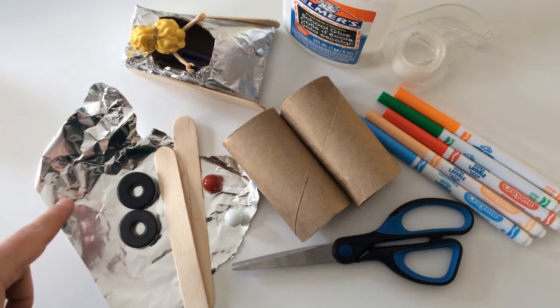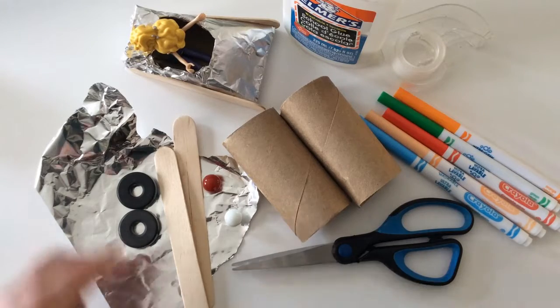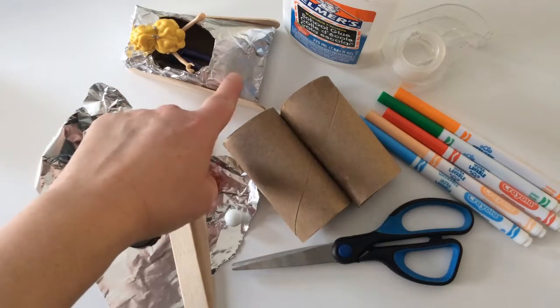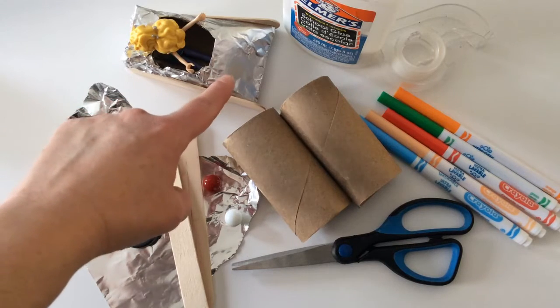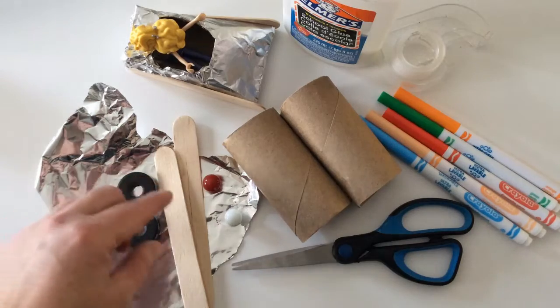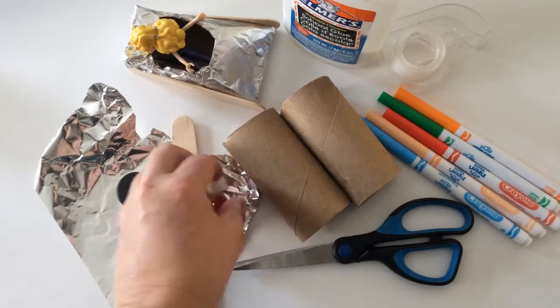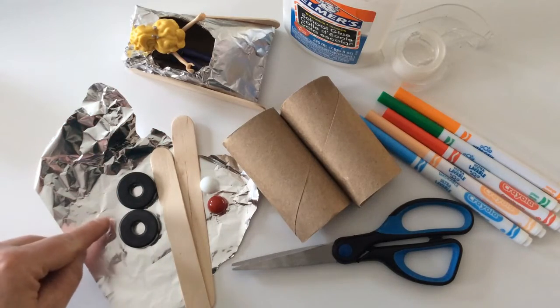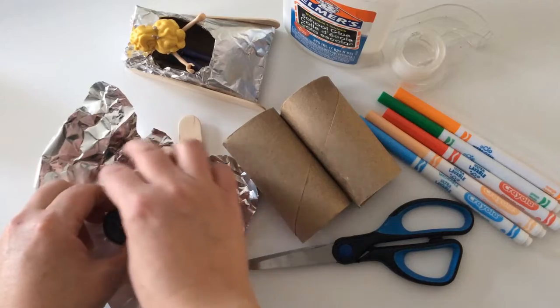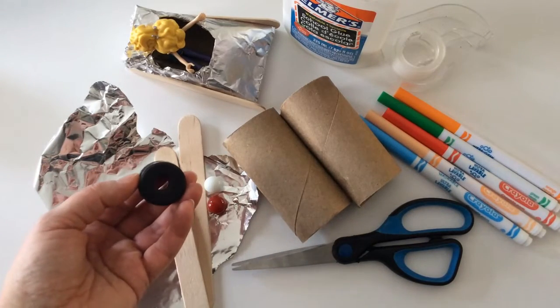You could try creating one with tin foil and one with markers and see if that influences how fast or slow your bobsled goes down your ramp. You could also try adding some weights at the bottom of your bobsled — marbles, heavy magnets, Lego, or a handful of buttons — to see if that affects the speed.